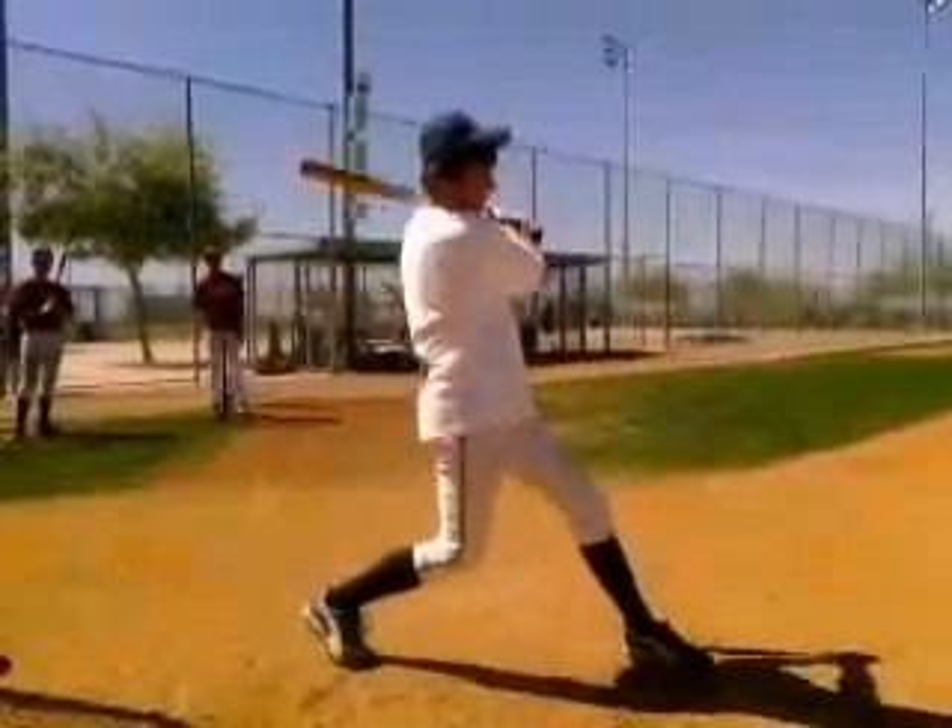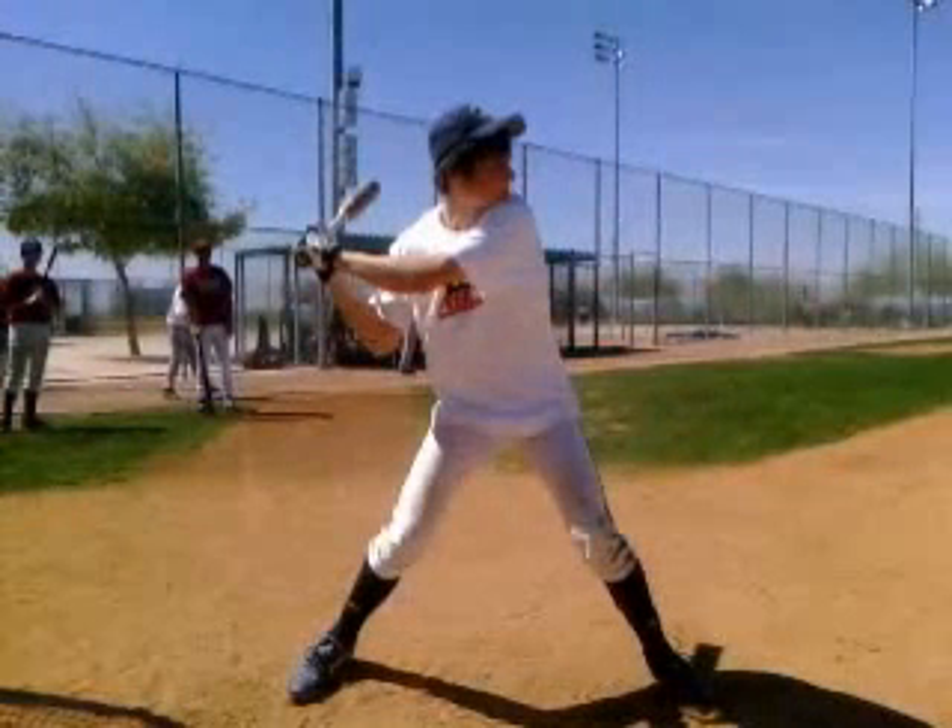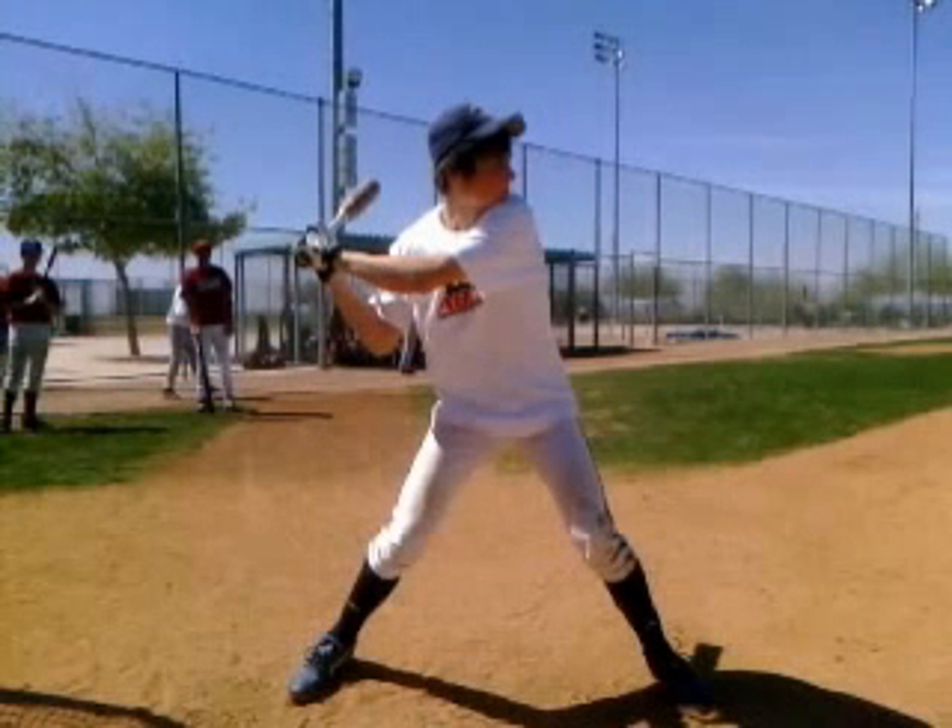Let's go ahead and back it up to our first swing here. Feet are fine, your knees are fine, your back has good posture to it, your eyes are on the baseball. Everything looks pretty good from this standpoint.